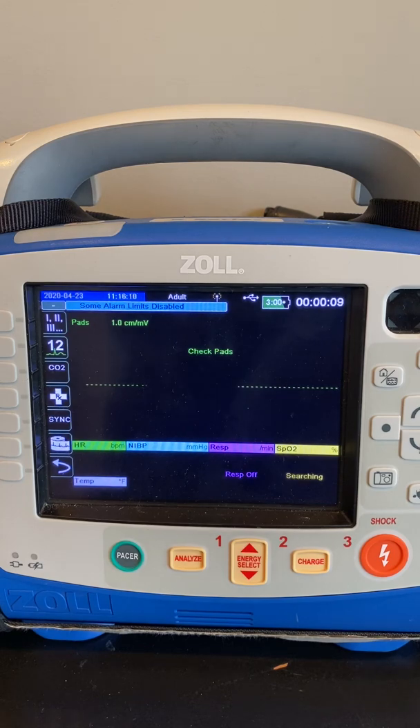The unit will start back up, self-test passed, and now we can do some additional tweaking of the configurations.